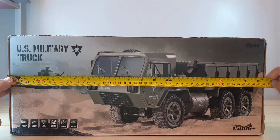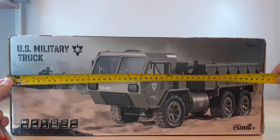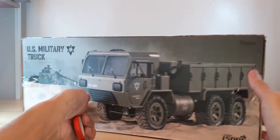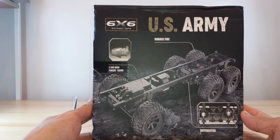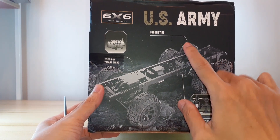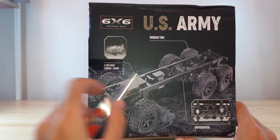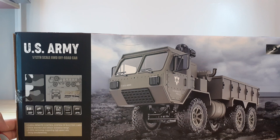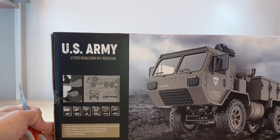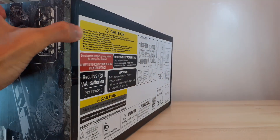The length of the box is 49 centimeters, or almost 19.5 inches. Here's the side of the box, the other side. It features rubber tires, a 2.3-kilogram high-torque servo, the differential, and six-by-six six-wheel drive. Here's the back of the box — same — and the bottom.